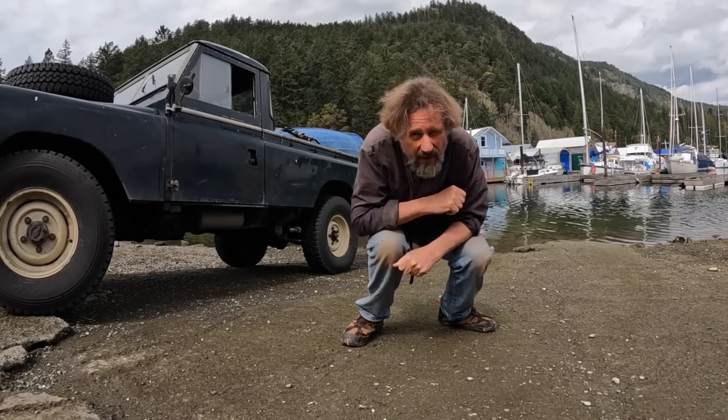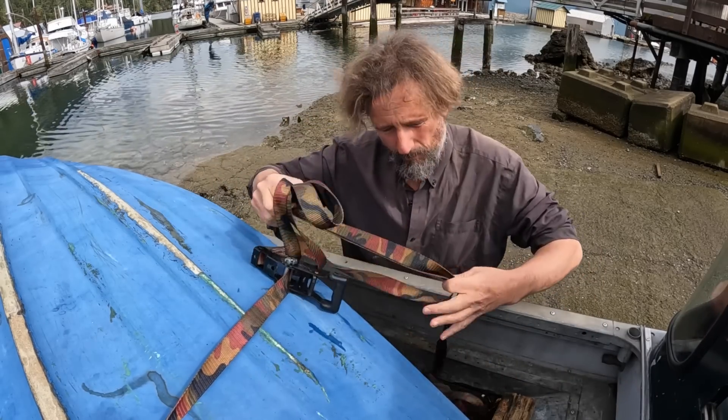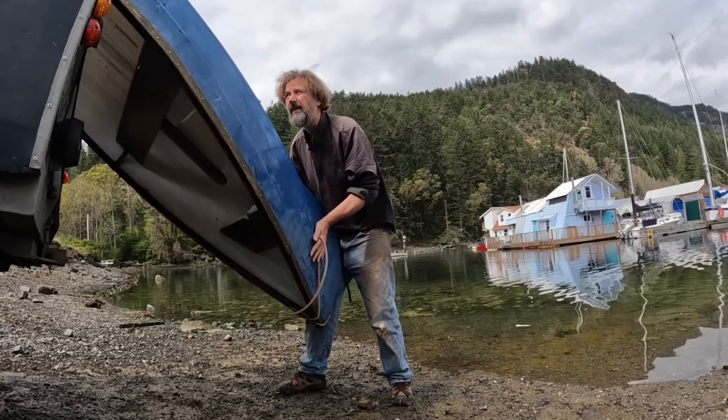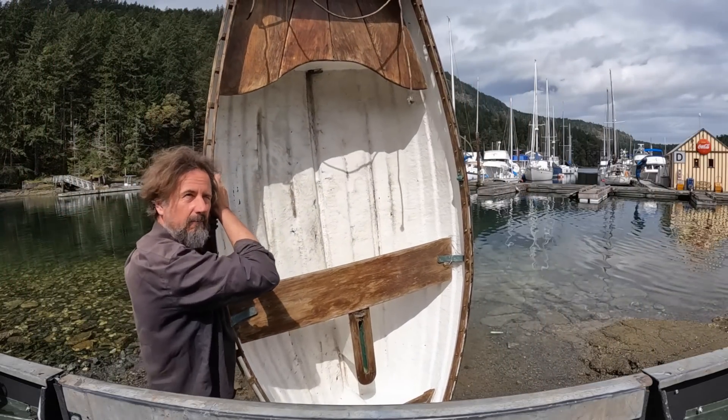Hello there and welcome to Travels with Jordy. If this is your first visit, my name is Peter Holmes and I live on a classic wooden motor cruiser, along with the loving memory of my pup Jordy, all while fixing it up for some pretty ambitious cruising. If that's the sort of thing you might find interesting, please consider sticking around and subscribing — I'd love to have you.